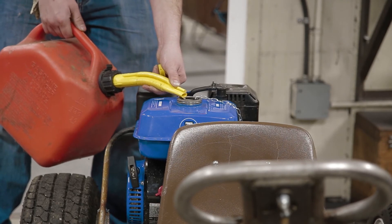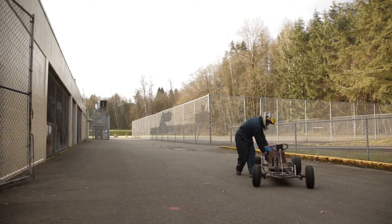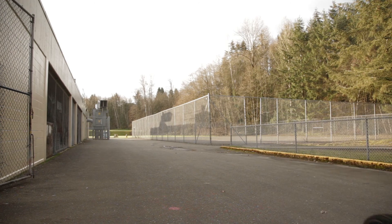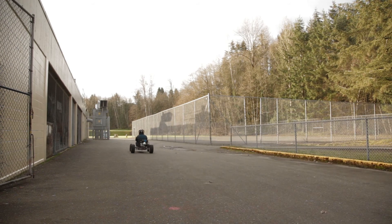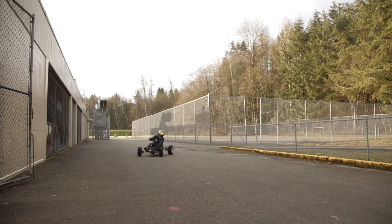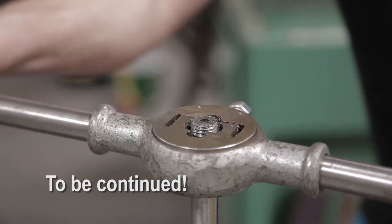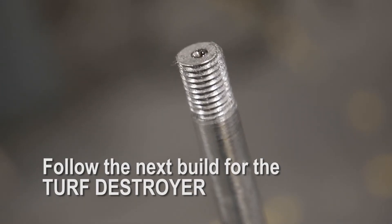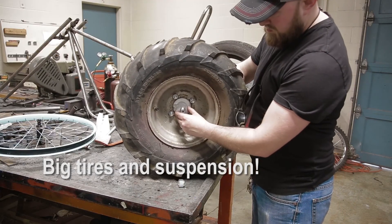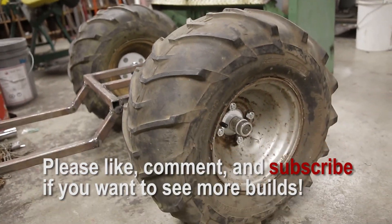Time for a test drive. This is being tested in a closed area — no danger to anybody. I got some big tires.